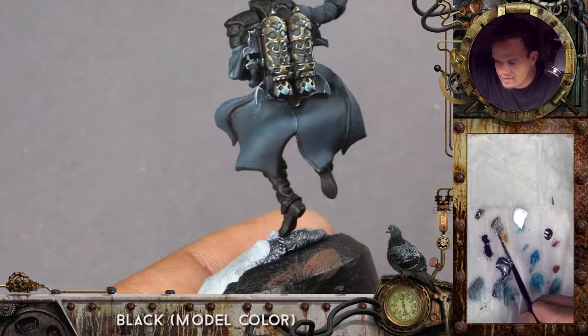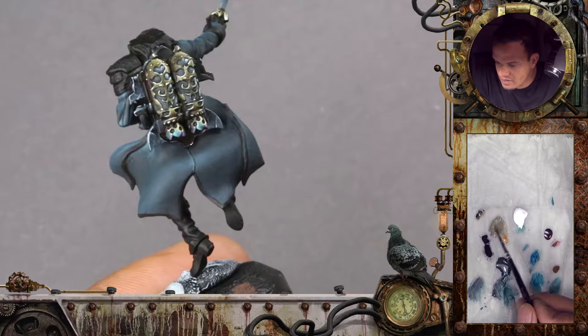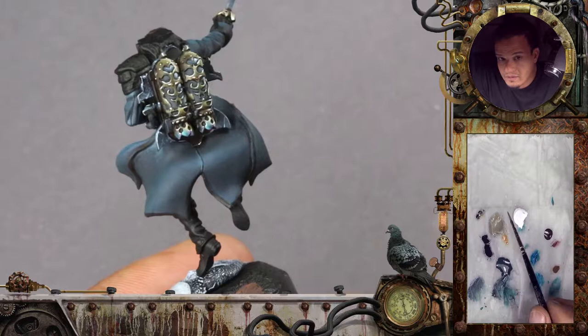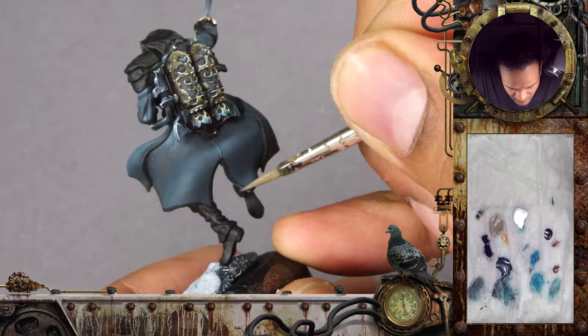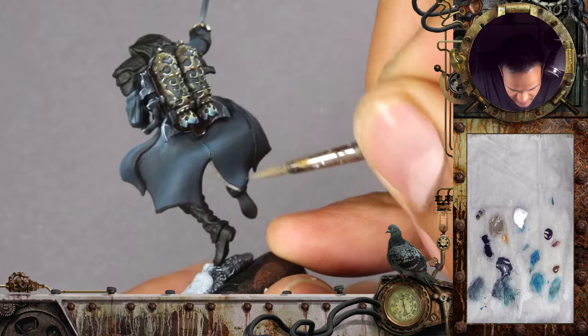I'm mixing some black and some Rucksack Tan and some white. Rucksack Tan is a color by P3 — it's quite a nice opaque, somewhat yellow color, a little beige. I also use this for faces quite a bit. I discovered that color not so long ago and I like the intensity of it. As for the paint itself — I like P3 paints quite a lot. One thing is they're a bit glossy, a bit like the old Games Workshop colors, but sometimes that is quite desirable.